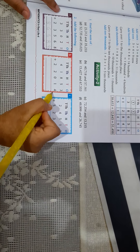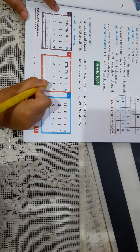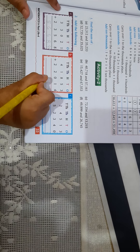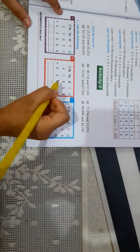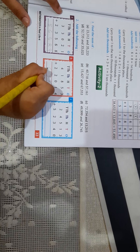Now the second one. 3 plus 4 is equal to 7. 5 plus 1 is equal to 6. 8 plus 0 — I will just write 8 here. Now 1 plus 2 is equal to 3. 4 plus 2 is equal to 6.